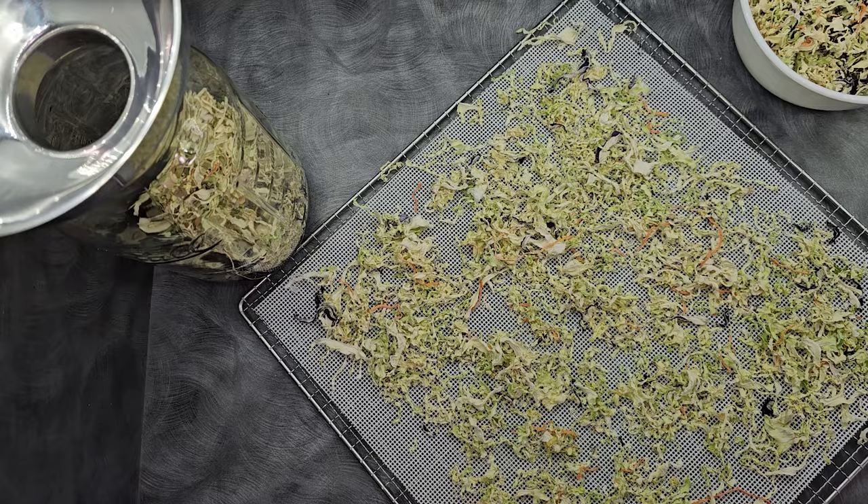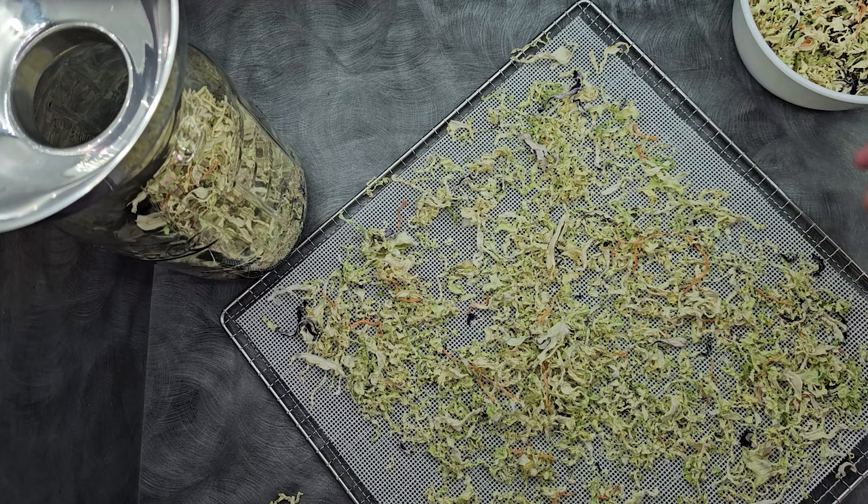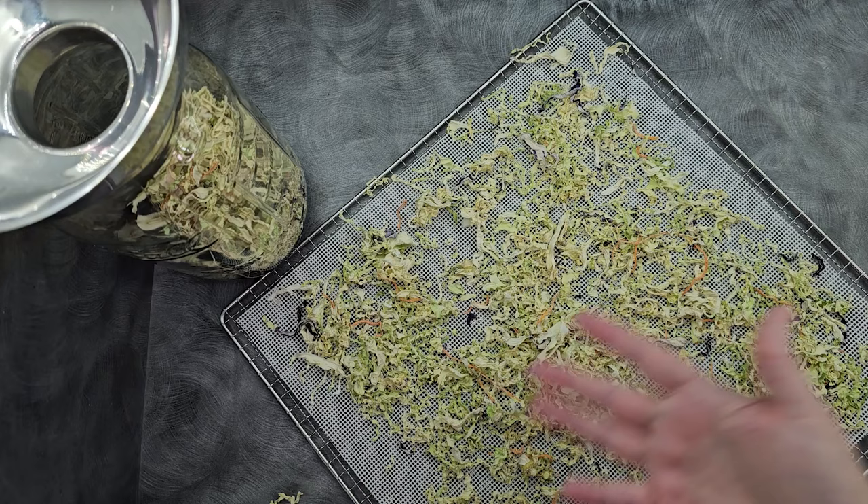Here is our cabbage after it's done. It is dry, brittle, falls apart just like that. I measured this out to about two cups dried, which is about 34 milliliters for those of you who need milliliters — I'll try to remember to start doing that in the future. I'm going to go ahead and store this.